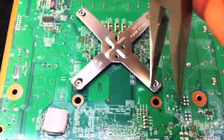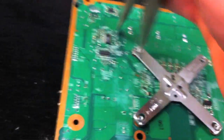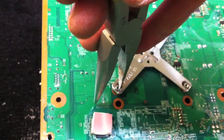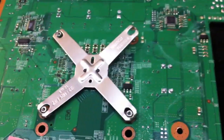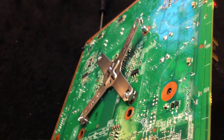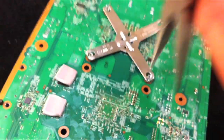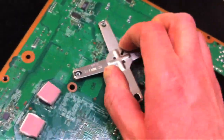For the second clamp, again just rock the pliers in there back and forth, then go to the opposite side — kind of like taking off a tire, rotating sides. That one sprung off. It's very simple; you don't need any special tools, just needle-nose pliers. Don't force it or bend anything. The second clamp is off.